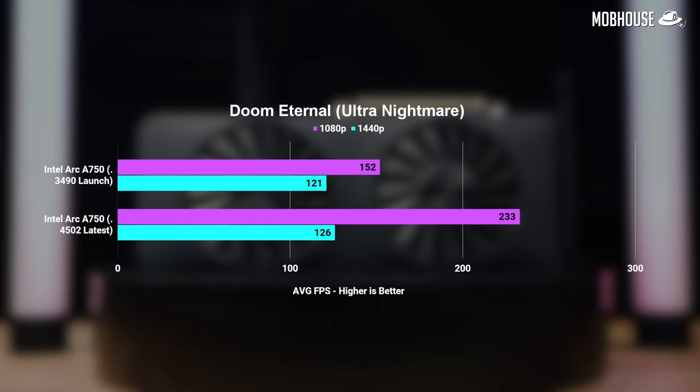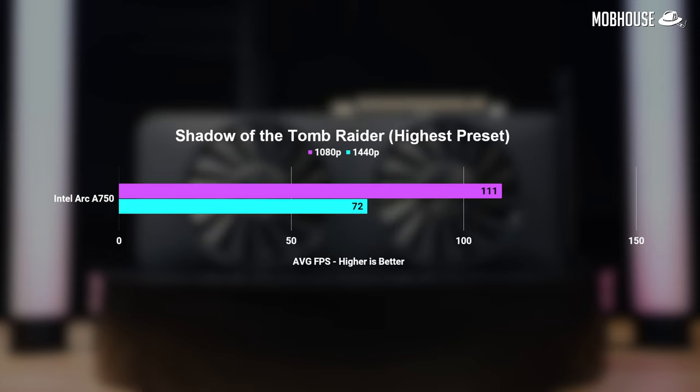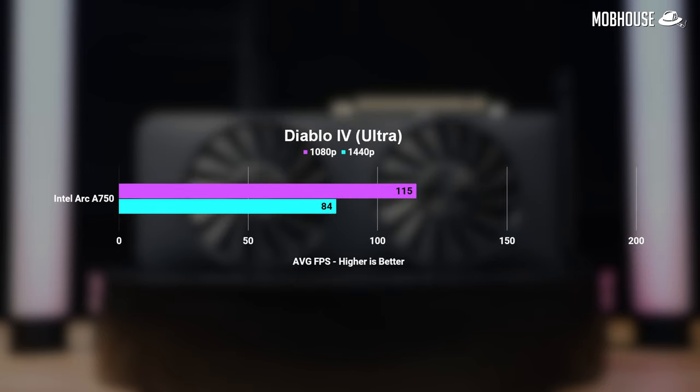Doom Eternal, which runs on Vulkan, saw a 53% jump in frame rate at 1080p, though 1440p is pretty much the same. RE4 Remake running on DX12 saw roughly 50% more frames in both 1080p and 1440p. Extra demanding games like Cyberpunk 2077, also on DX12, are now at least playable at 1440p Ultra with close to 60 frames per second. We also tested Shadow of the Tomb Raider, Horizon Zero Dawn, Dying Light 2, and Death Stranding — all showing promising numbers even at 1440p highest settings. Diablo 4, which I've been running for the past 30 days, runs pretty great.